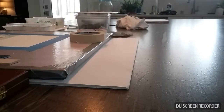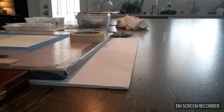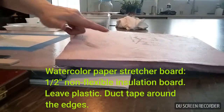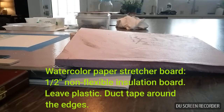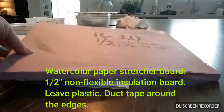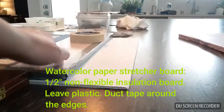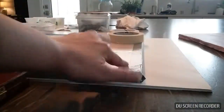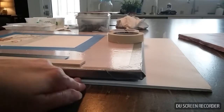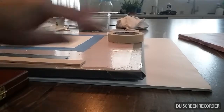This is really inexpensive thick hard insulation board — you can get it at Home Depot. What I have done is I've taken it, left the plastic part on, and duct taped around it because I don't want water to seep out and make my surface not level anymore.